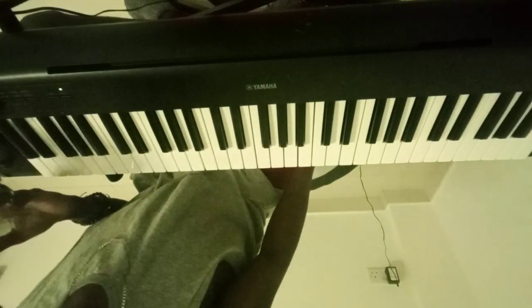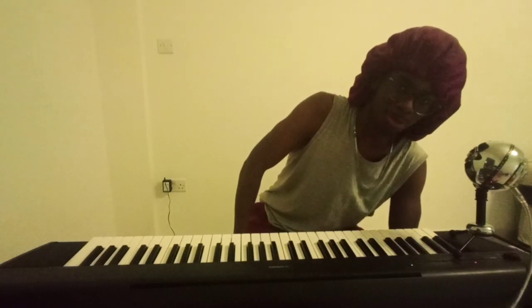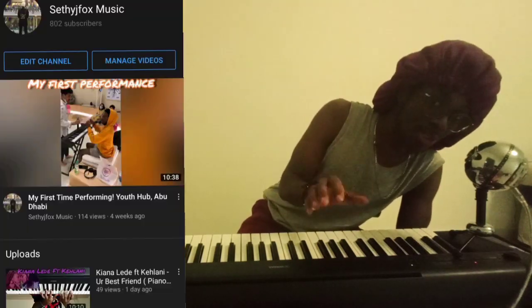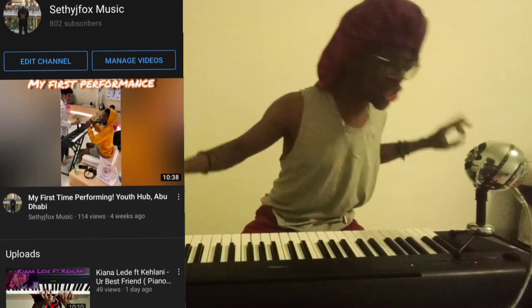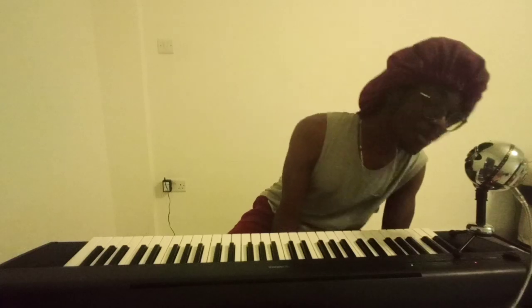Alright y'all, this concludes the tutorial. Yeah man, this is a dope song — it's just a really dope song. Hopefully you guys enjoyed. I'm on the journey to a thousand subscribers. If you guys can hit the subscribe button — I'm almost there, I'm at like 800 or something, so we're 200 away. 200 away would mean a lot. Subscribe, like, comment, leave some suggestions for songs in the comments and you might just see the song requested on the channel.